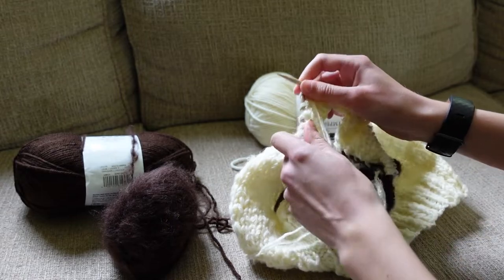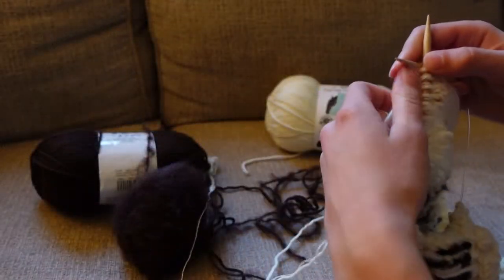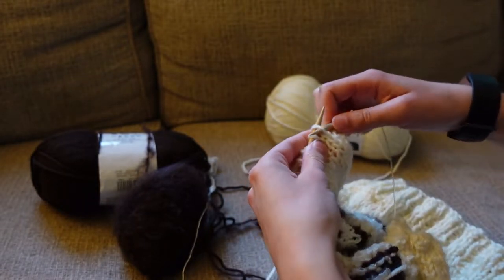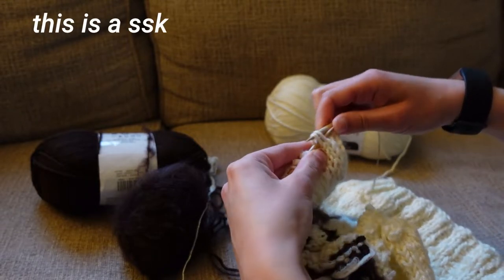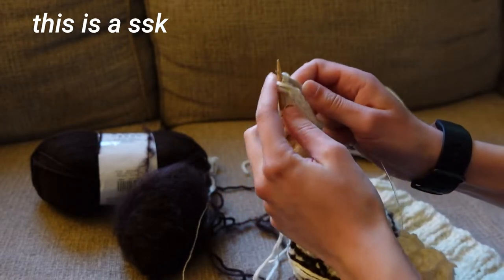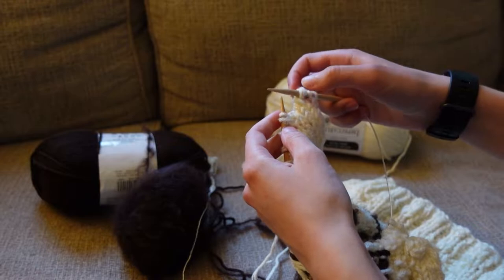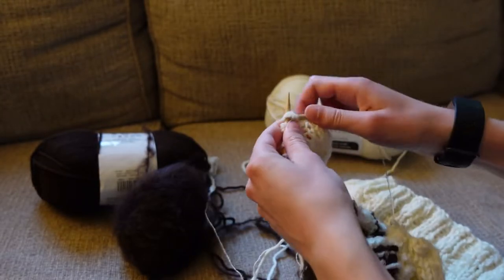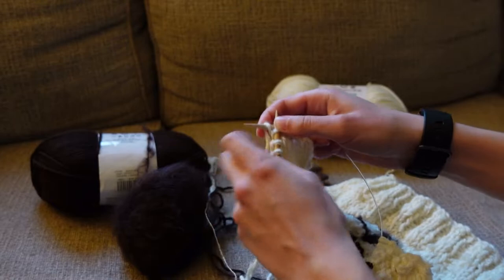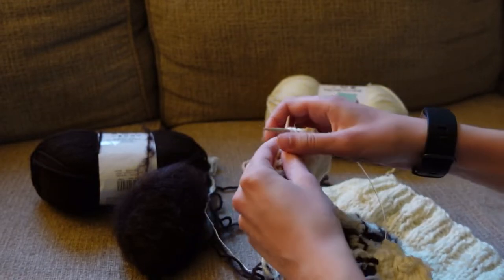Then you follow a pattern of decreasing every other row. Now it's time to start decreasing on either side and to separate the front to make the v-neck. I showed you that I cast off six stitches on either side. Then what you do is you knit two stitches on the next knit row and then you do what's called slip slip knit — you slip your needle through the two stitches, slip it over to the back, and then you knit it through the back. After you slip slip knit, you knit 16, then you knit two together at the end, and then you put the remaining stitches on a stitch holder.